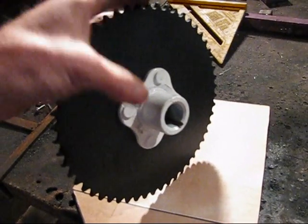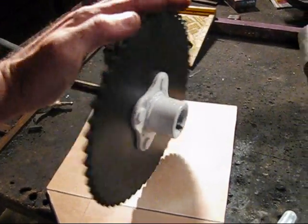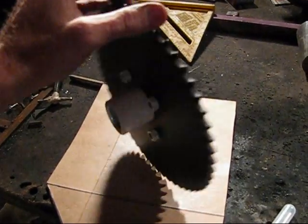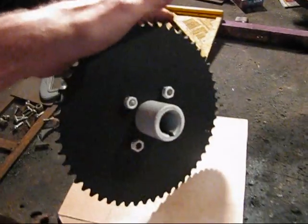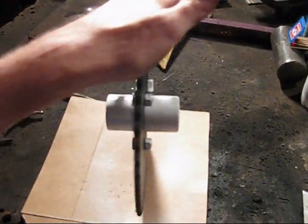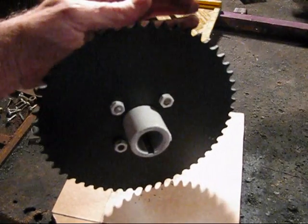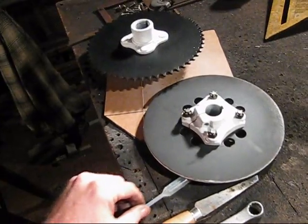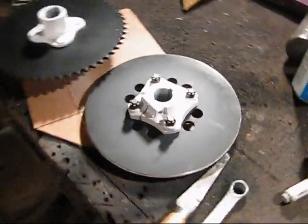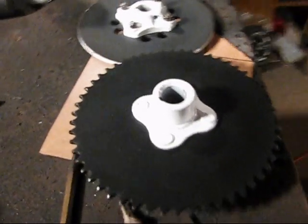Wish I could put a little bit thicker coat on there, but there's some rust on here. Still, it still comes out looking pretty nice. That's what they look like when they're all painted up. Pretty good, really nice. I'm sure this will probably turn out looking really cool.